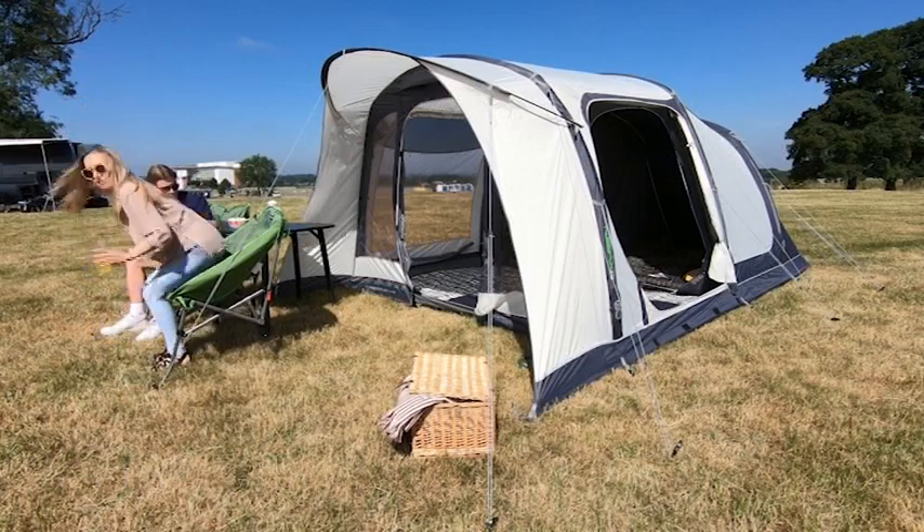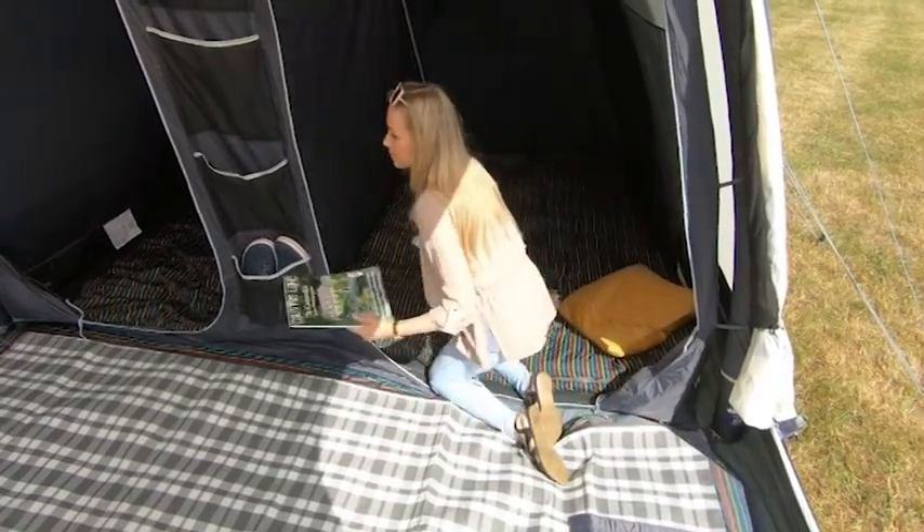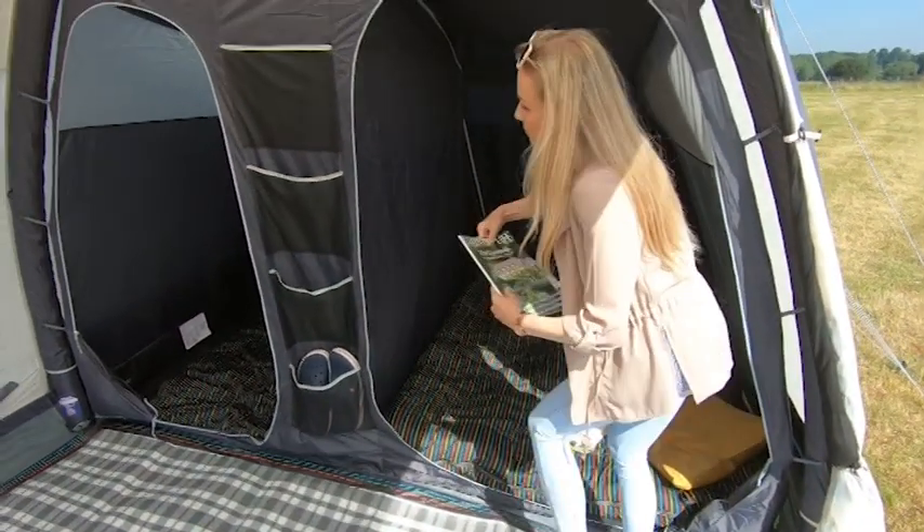A stylish integral front canopy has been added to the awning along with new darker twilight bedrooms. The 4 person rear inner tent features a zip divider for privacy.